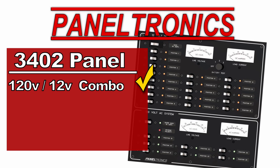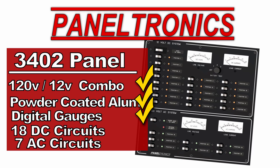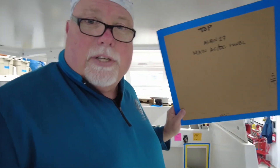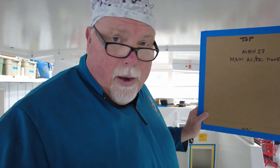I ended up choosing the Paneltronics 3402 — a combo 120 volt and 12 volt DC master panel. It's powder-coated aluminum with digital gauges, 18 DC circuits, and 7 AC circuits. One of the options for this panel is a recessed frame, where the panel sits inside the frame but adds an extra inch and three-quarters all the way around, so I have to make sure I have enough room. I have a template here showing what the panel would look like with the exterior recessed frame.